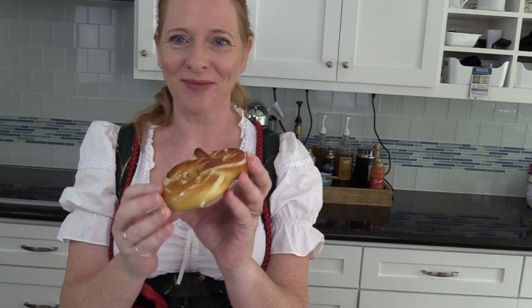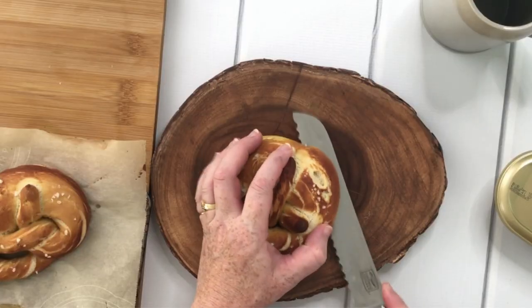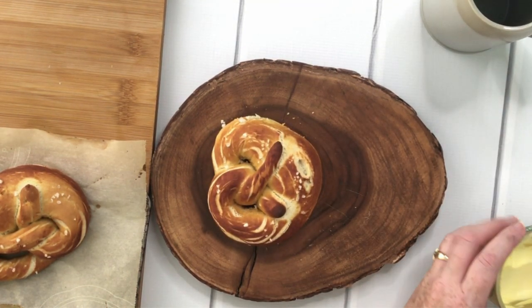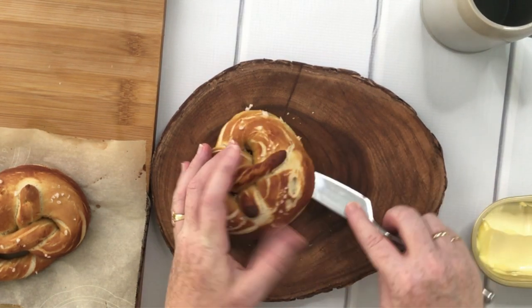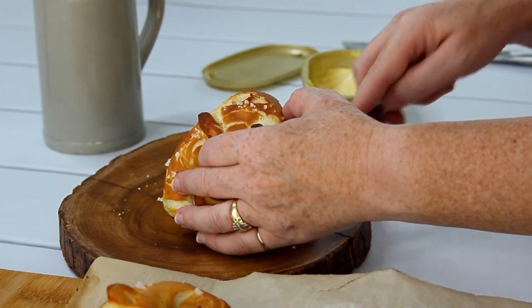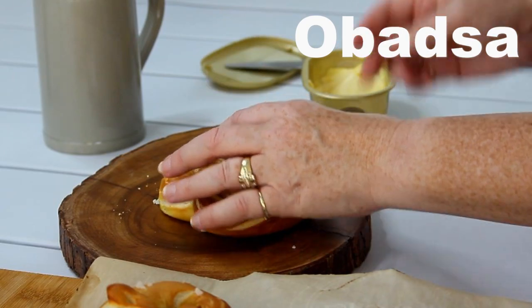Here is one of my pretzels, and now I'll show you how I like to eat them. I just cut them open — they are still a little bit hot. Then I take some butter and spread it in between the slices. Some people like to add salami, cheese, or something called Obazda, but I just like them with some butter. Oh, this is really good!